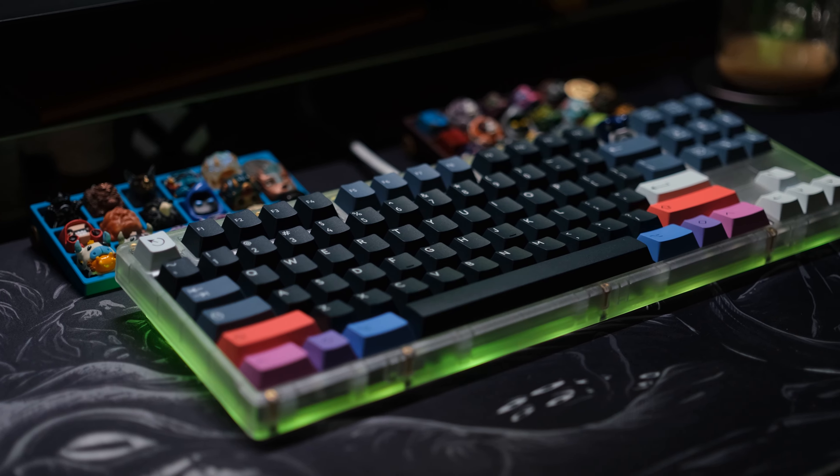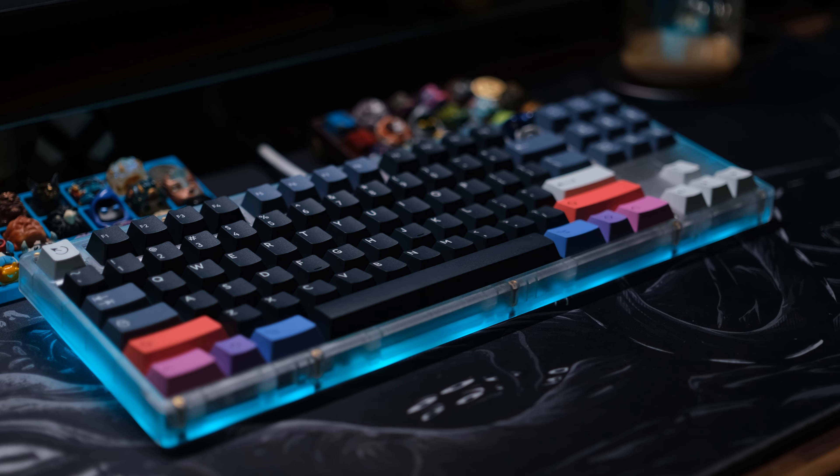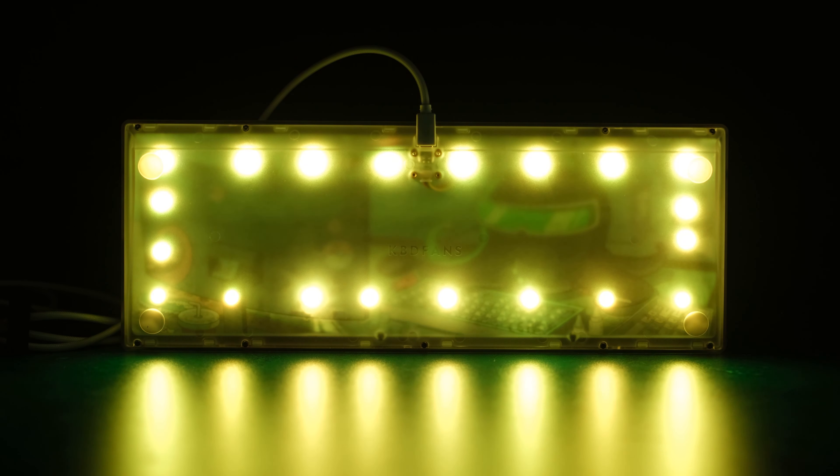You will not have the Tiger logo on the bottom — instead you'll have a minimal KBD Fans logo. Another big benefit of the ABS plastic case is that the RGB underglow shows really nicely on this board. Even with the tape mod applied, it still looks great, and I think most RGB fans will love the way this shines.